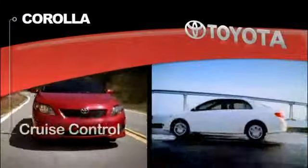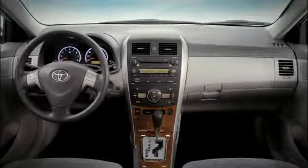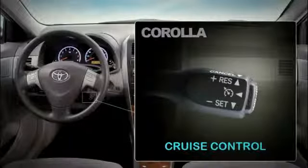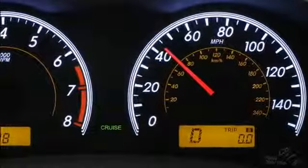The cruise control is located behind the lower right side of the steering wheel. Press the on/off button on the end of the stalk to activate cruise control — the cruise indicator will appear in the instrument display.